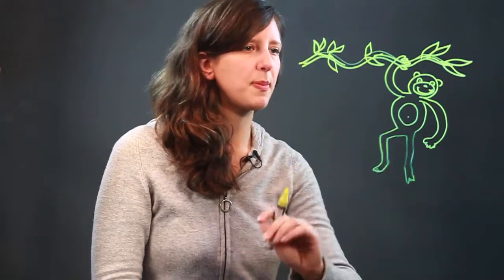His feet are almost like hands — they're kind of long. The other one is also just hanging. He's just hanging on the vine, swinging and having a good old time. And that is how you draw a monkey on vines.